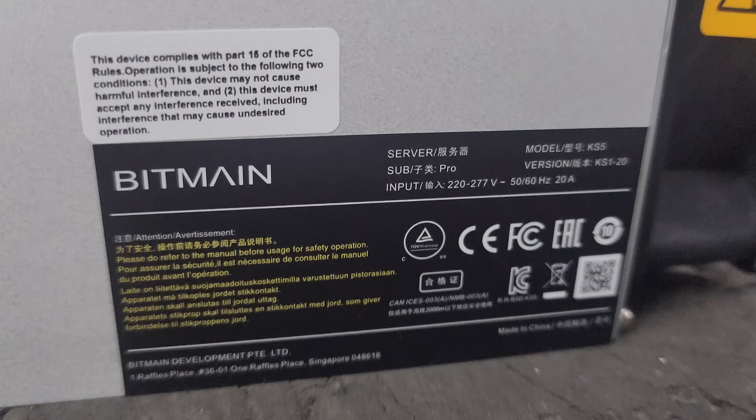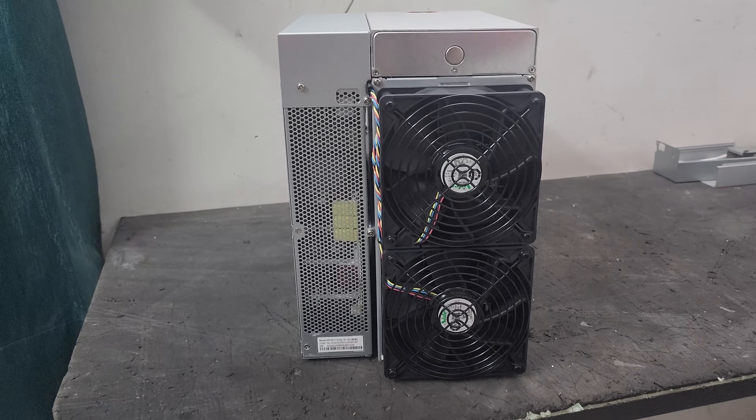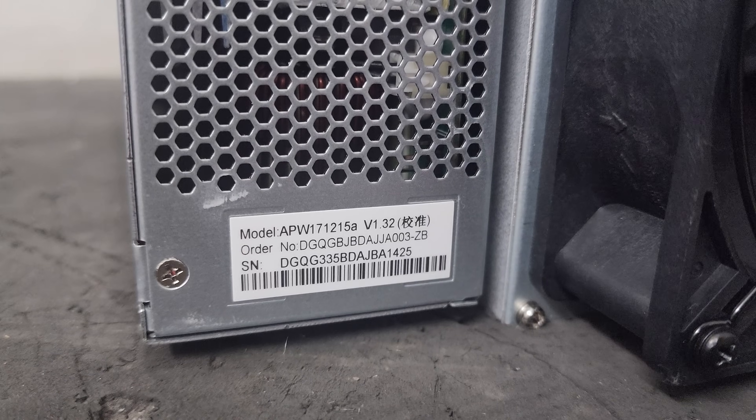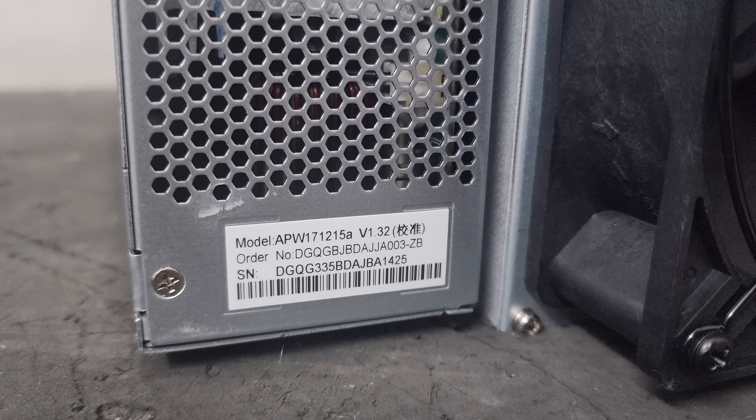This is the left profile of the miner. This is the back profile of the miner. The power supply installed on this machine is the APW171215A version 1.32.